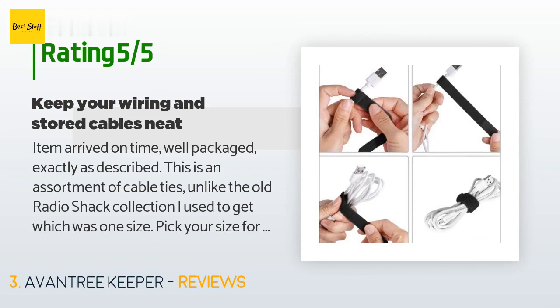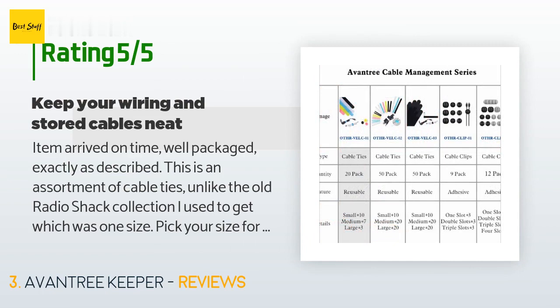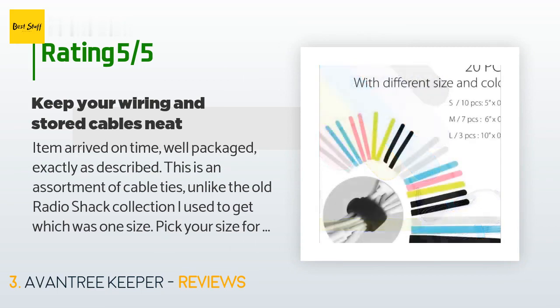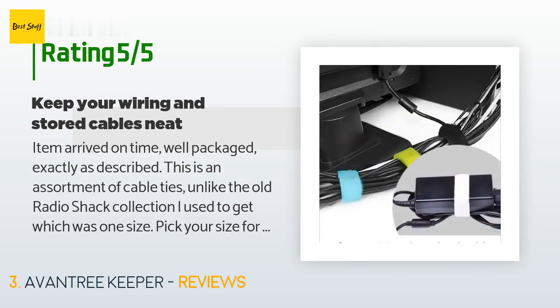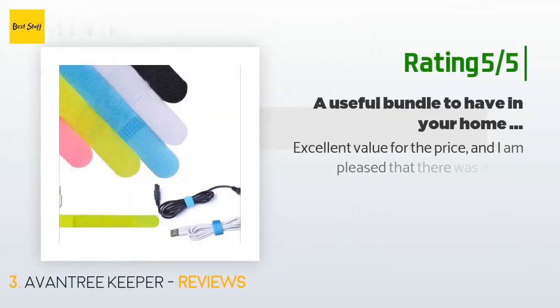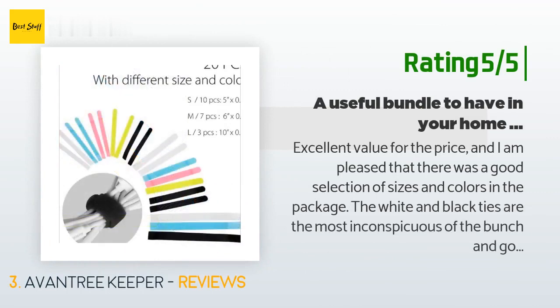I also use cable ties on all my computer cords, both on the desk and indispensably for the spare wires in my computer bag. It stops tangled wires — much easier to retrieve cords that are neatly wrapped. I usually coil the wire around my hand then press it in the middle. Another happy customer said: Excellent value for the price, and I am pleased that there was a good selection of sizes and colors in the package.